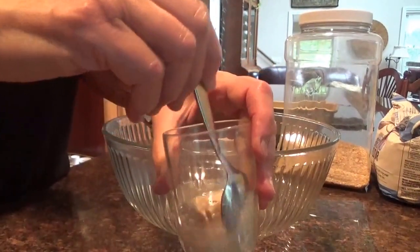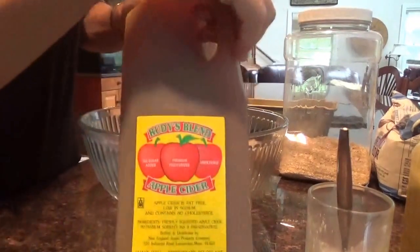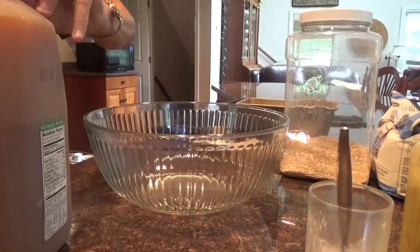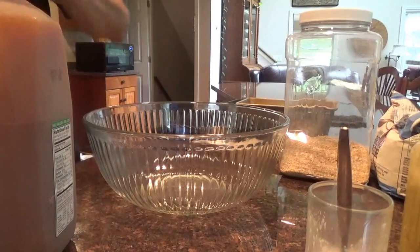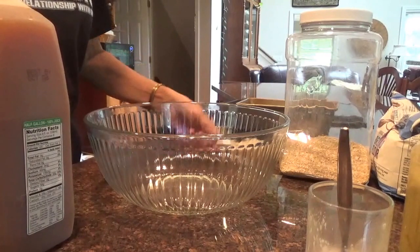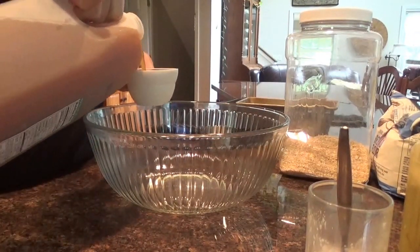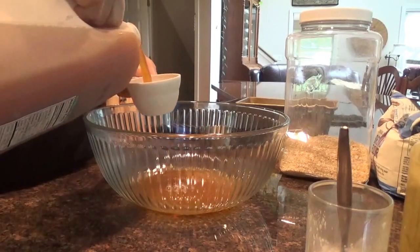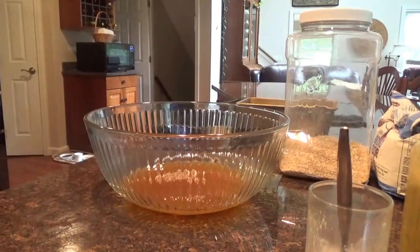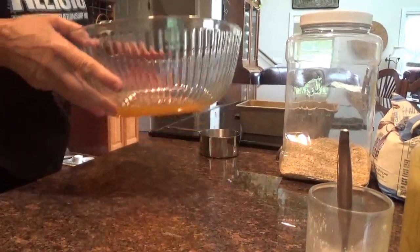I've got my apple cider - I'm going to put one cup of apple cider in my bowl and warm it up. I'm only making enough for one loaf of bread, so I'll put this in the microwave for 30 seconds since it's such a small amount.